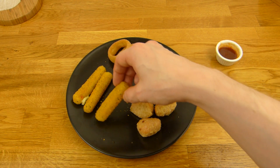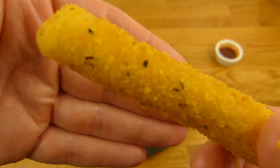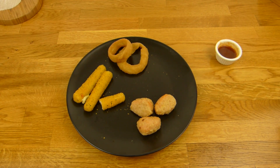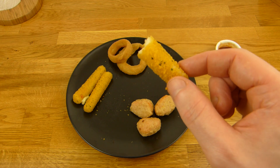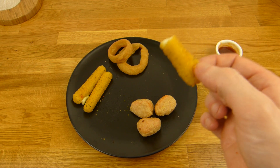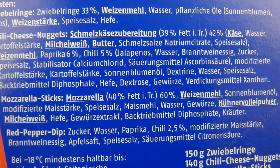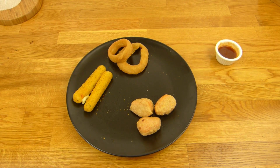Diesmal mache ich den Fehler nicht — zuerst einen Mozzarella Stick essen. Mozzarella schmeckt ja meistens nach nichts oder nur ganz leicht. Aber die schmecken trotzdem ganz lecker — so als ob da Kräuterbutter oder Knoblauchbutter drauf ist. Die sind wirklich ganz lecker, da bin ich ein bisschen überrascht. Die schmecken auch besser als die Mozzarella Sticks von Burger King. Schön nach Knoblauchbutter. Die sagen leider nur Kräuter und Gewürzextrakte — nicht genau was da drin ist, aber ich würde wetten da ist Knoblauch drin. Schmeckt auf jeden Fall gut.